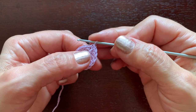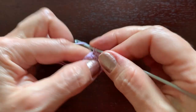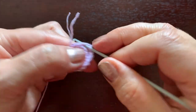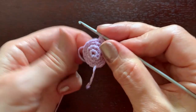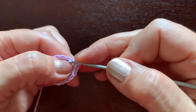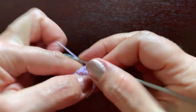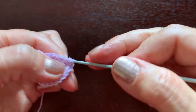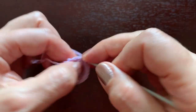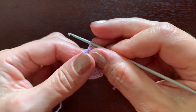I'll make a single crochet stitch in the first stitch and two in the next one — one single crochet, two in the next one — repeating this pattern of one increase every two stitches all the way around until I have 21 stitches. In the next round there will also be 21 stitches; please make them and then I will show how to continue.